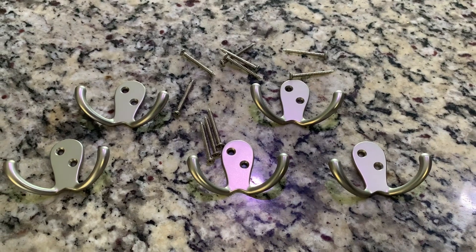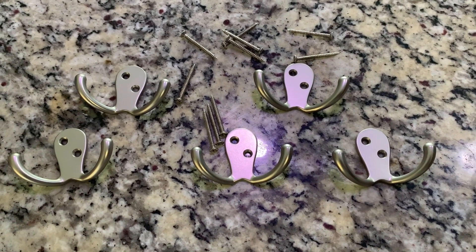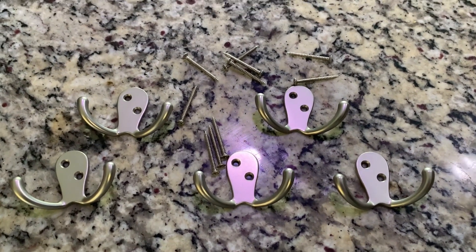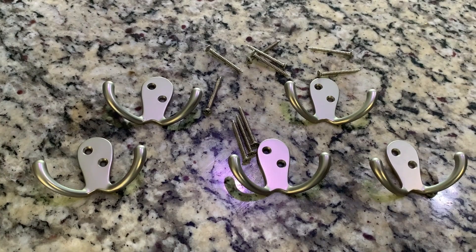I love this set because I have enough not only to hang in my bathroom, but I can hang them anywhere else around the house to add more convenience and more storage for hanging things. So if you need really strong hooks that give you extra space, the Franklin Brass double hooks are the way to go.